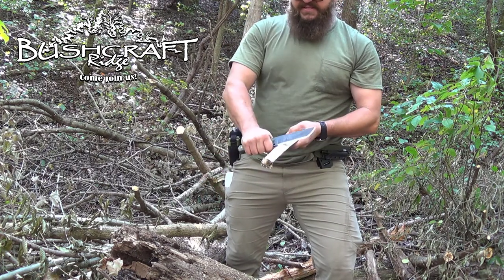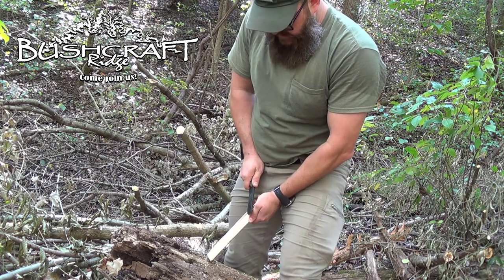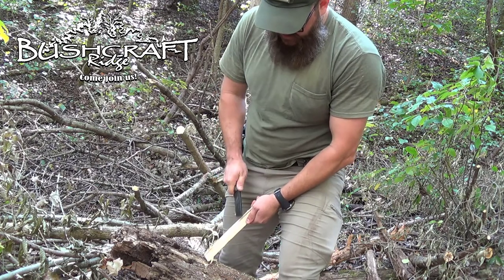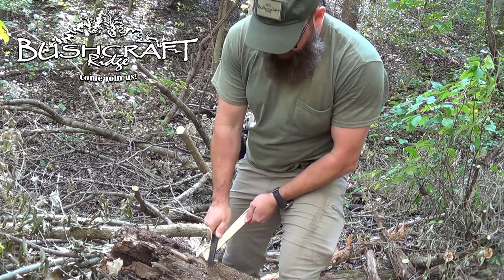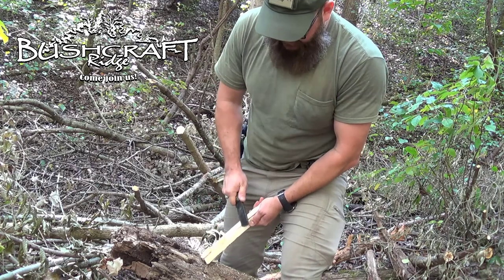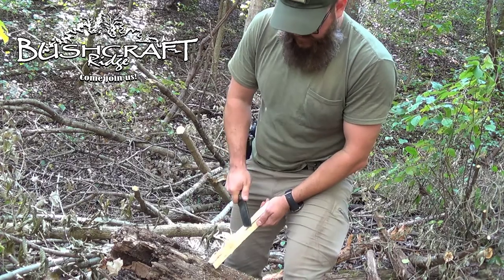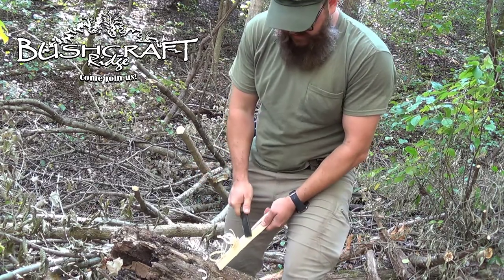I'm not the best fire curl person, but look at that. You would think because this is such a monster knife it wouldn't be able to curl like that. It has a 20-degree bevel on the blade and it just makes those curls. That 20-degree convex grind — just making those things come right off.